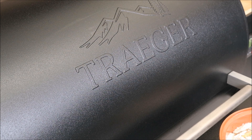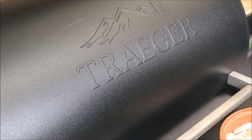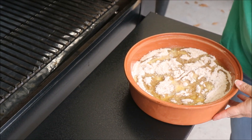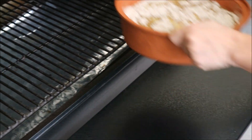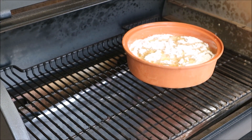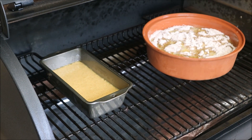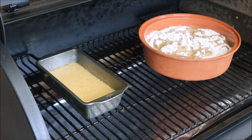We have the Ironwood up to temp, which is 350. We're using pecan pellets today, so it's ready to go on. There is a top shelf that goes on this grill, but we don't need it today so we've taken it out. With the leftover cake mix, I just put together a little cake in a loaf pan, and we'll see how that turns out. Let that cook, and I'll get back with you in a little while.